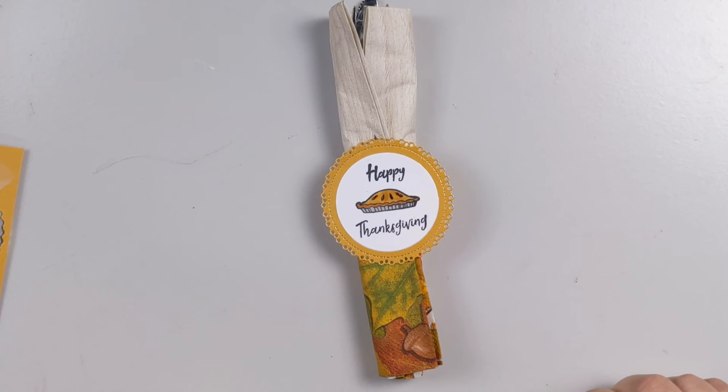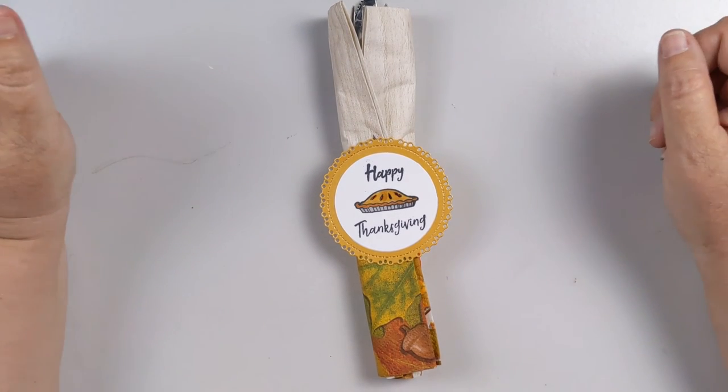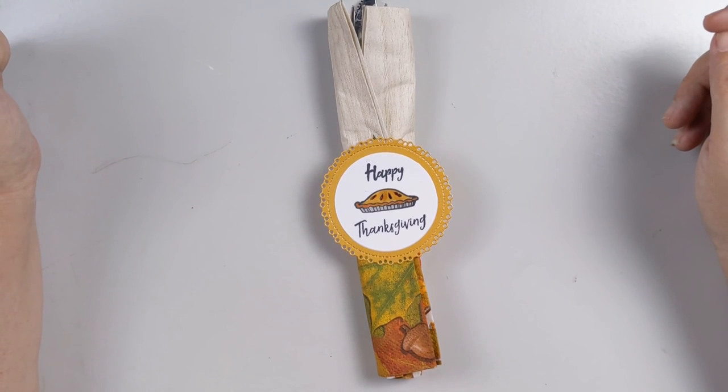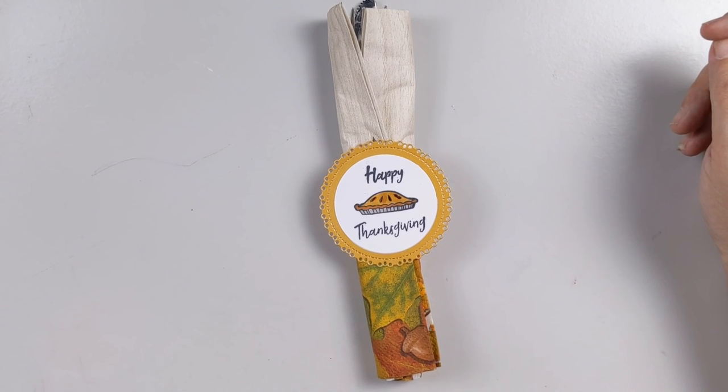If you like this video, please hit that like button down below and give me a thumbs up. Subscribe if you're not already, and hit that bell so you'll get notifications when I make a new video. Have a happy Thanksgiving everybody — be safe, get back home safe and healthy, and have a happy holiday season. Bye bye!